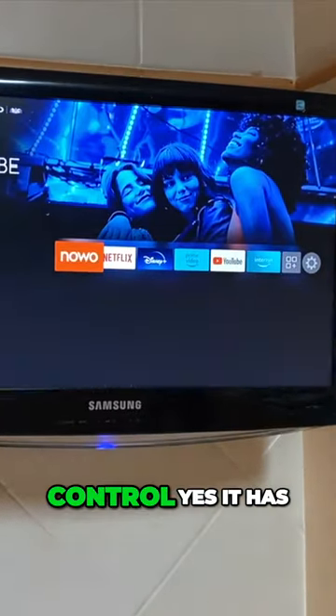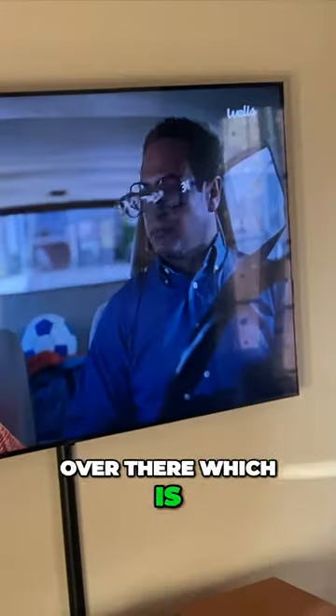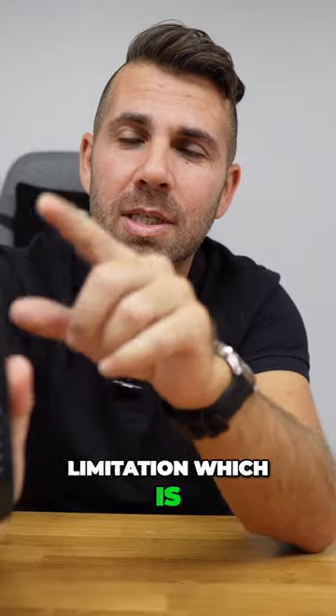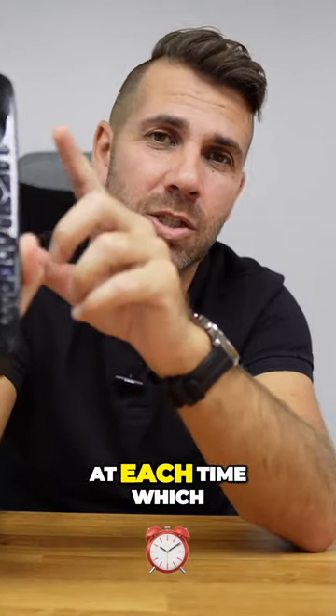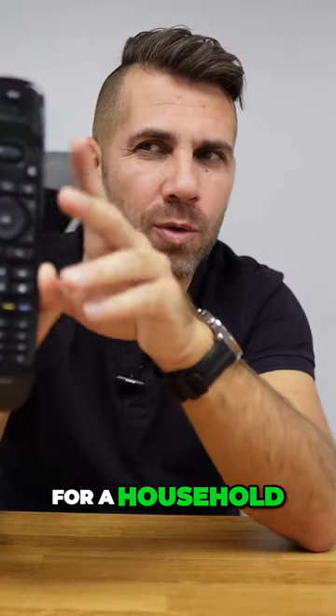The remote control has an OLED display right over there, which is really awesome, but it has a limitation — we can only go up to 15 devices at each time, which I do believe is a fair number for a household.